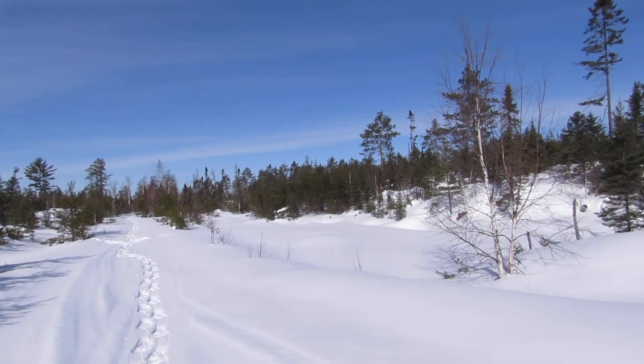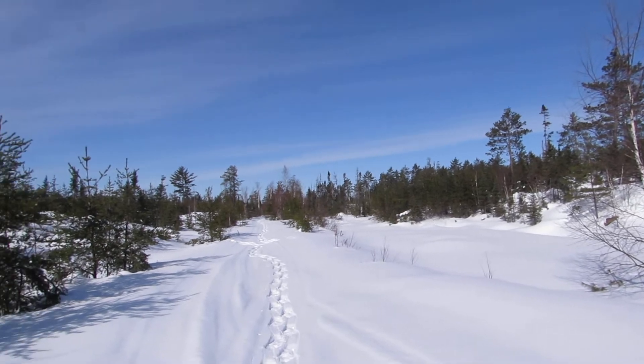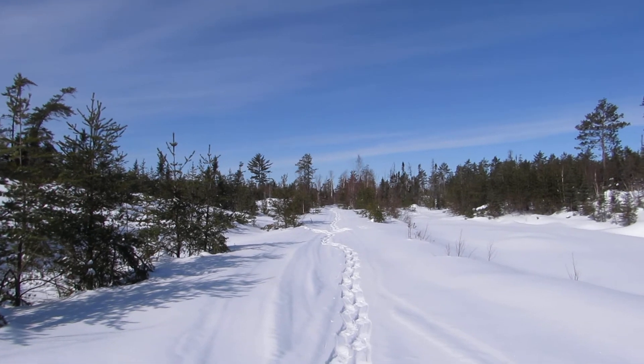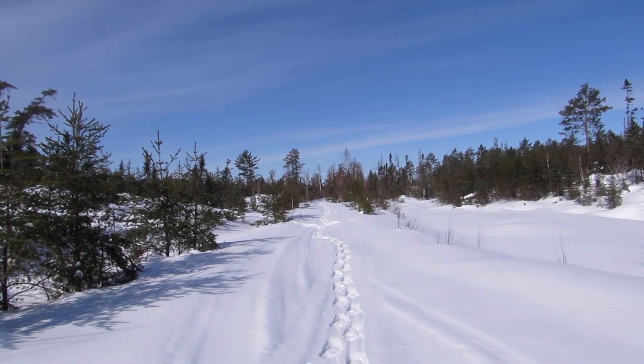I just have to remember that. I can see my tracks coming in here. Beautiful — I needed this, to face that winter storm tonight and tomorrow.